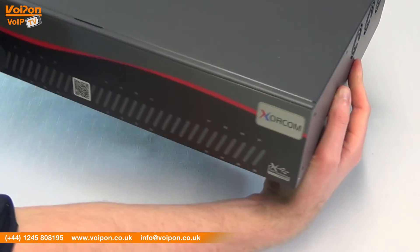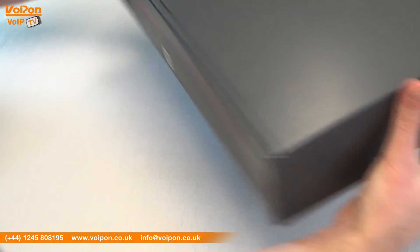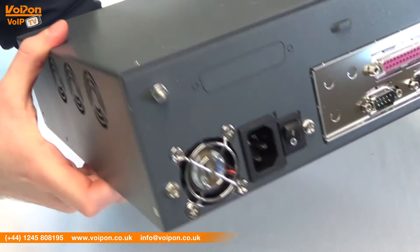Today we're going to look at the Zorcom XR2000 series, an Asterisk-based series of PBXs designed for medium-sized businesses, so let's get started.